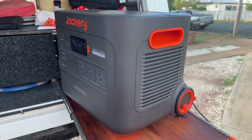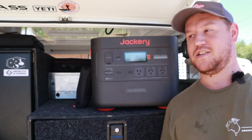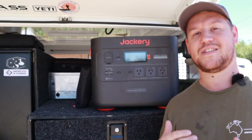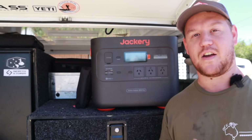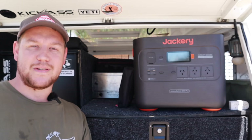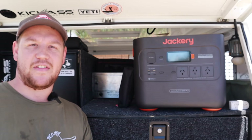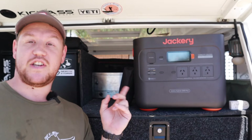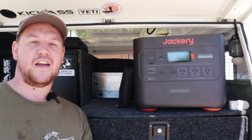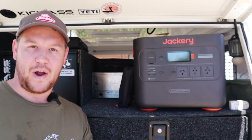It's rated for 4,000 cycles of discharge, meaning you can cycle this thing from full to empty 4,000 times and still have 70% capacity left in those batteries — meaning this thing is going to be going for well over 10 years. Now, while LiFePO4 batteries may be a little bit bigger and heavier than some of their lithium-ion counterparts, Jackery have actually thought of that and put some wheels and a telescopic handle on the unit so you can wheel it around despite the 28 kilo weight.